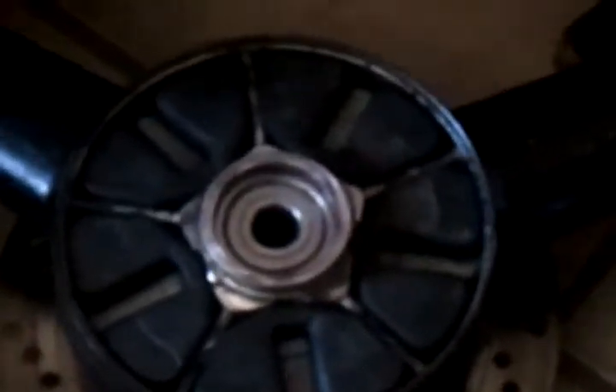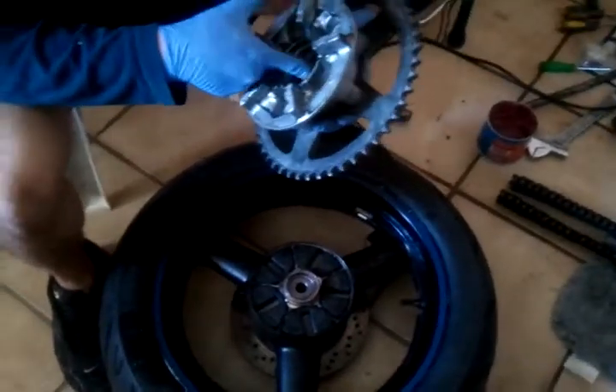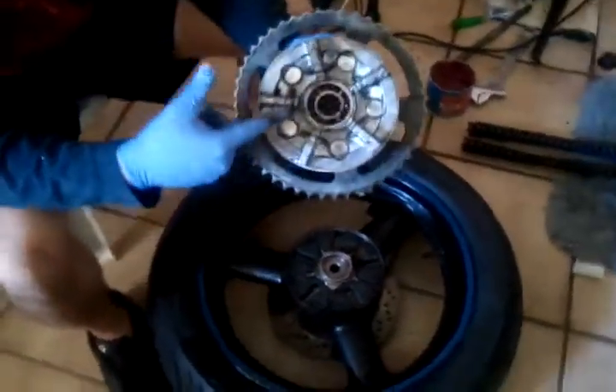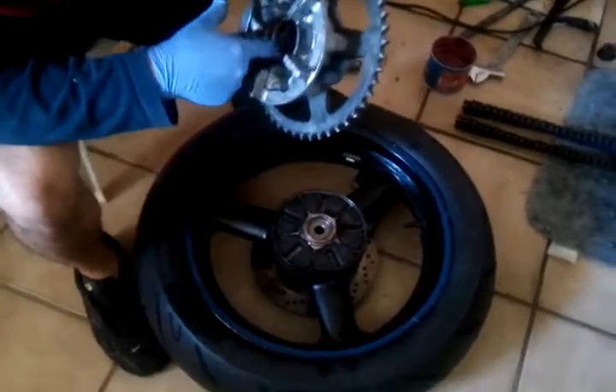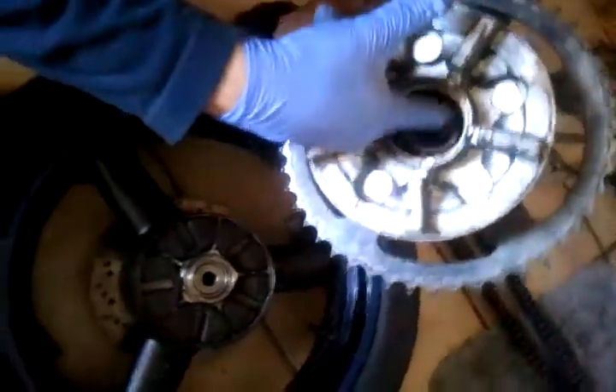Remember to use some waterproof grease for the bearings and all the interior parts. All you have to do is smear this stuff in. The whole point is to keep the bearings, and basically all the areas that are going to have a lot of friction from rotation, well greased. That's the whole point of the grease.